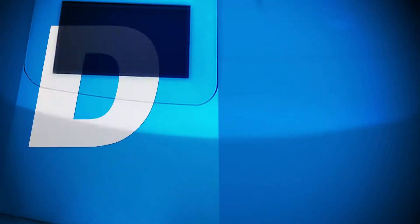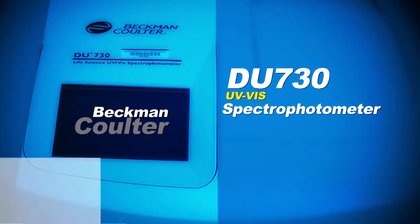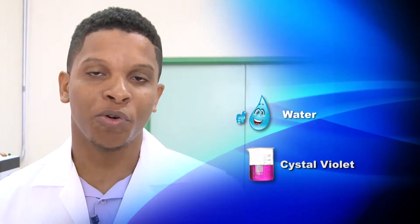Hi, my name is Kirk Mears. I'm a senior labor technician at the University of the West Indies K-field campus. Today's video will show you how to correctly use the DU730 UV-Vis spectrophotometer by Beckman Coulter. You will go through a simple experiment using water as our solvent and a solution of crystal violet.